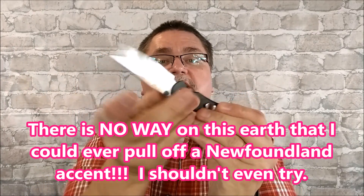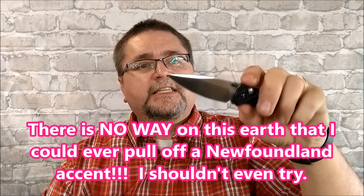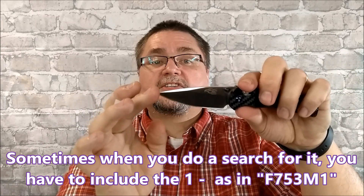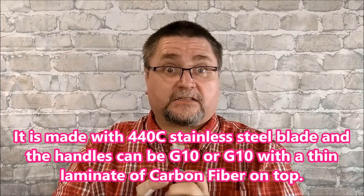The other honorable mention is this by Ganzo — the F753M. G10 handle, very stabby blade with a big belly. It's a small-hand knife. I really like this knife a lot.